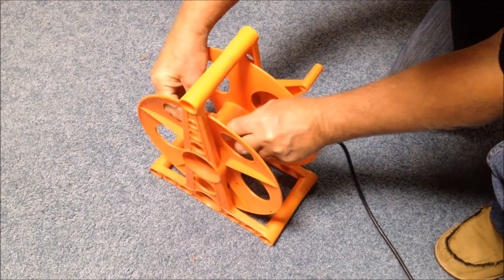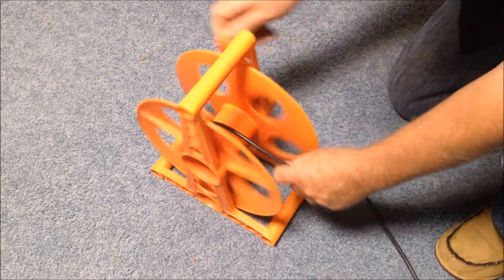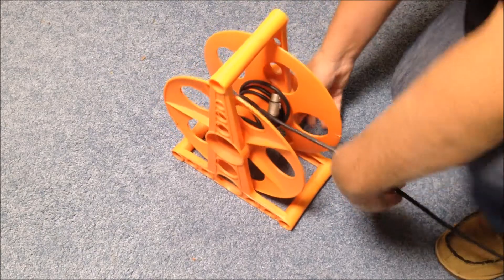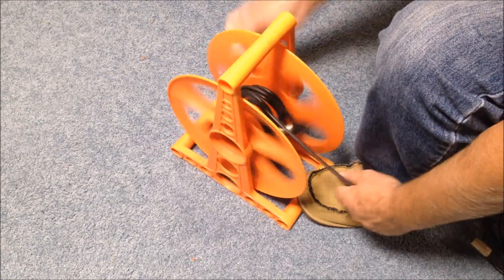To use them, you take the first cable and there is a little clip on the inside — you fasten it to that and then you start winding. It does help if you use your foot to stabilize the reel.